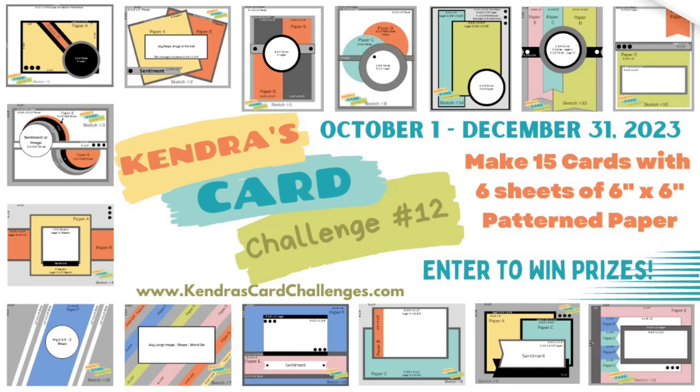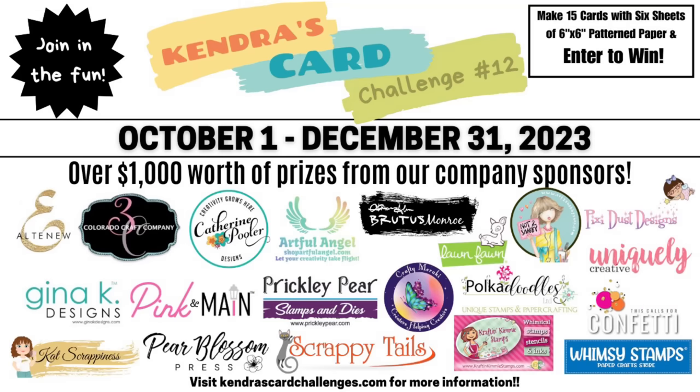This is a quarterly card making challenge where you can create a bunch of cards using just six sheets of six-inch by six-inch patterned paper with no scraps. It's like a one-sheet wonder times six. You'll need other cardstock and supplies, but for this challenge you can create 15 A2-sized cards and have a chance to win prizes. This challenge runs from October 1st through December 31st of 2023, and there are 20 company prize sponsors with over $1,000 worth of prizes.